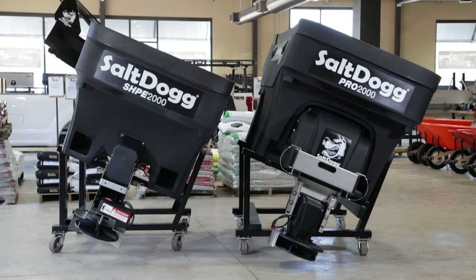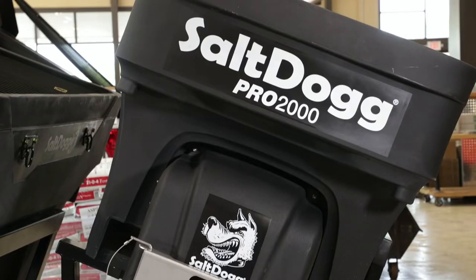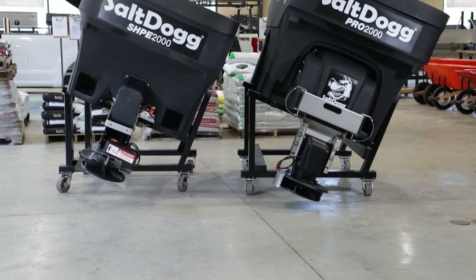Hello! In this video, we're going over the differences between Buyers' products' two most popular electric poly-spreader lines, the SaltDog SHPE and the SaltDog Pro, to help you find the ideal spreader for your needs.